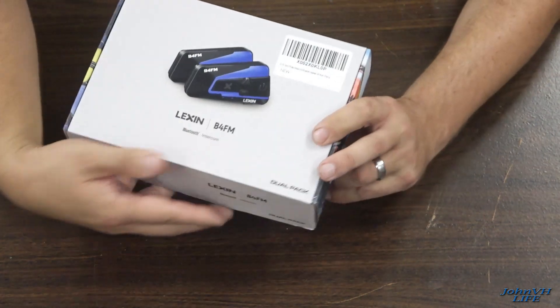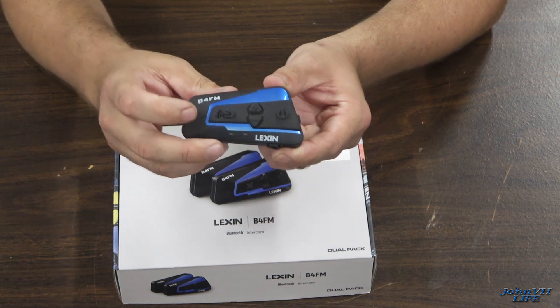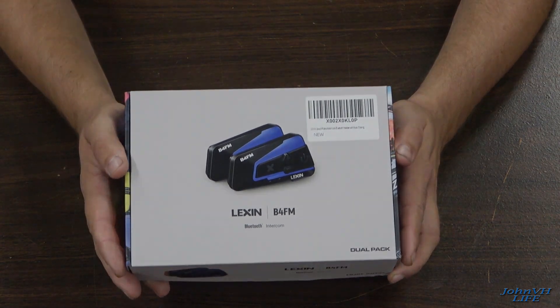You'll see this model has the X on it. I did a review on a previous model, which had a little helmet icon for the intercom, but this is the new updated version. So let's see what you get inside the box.